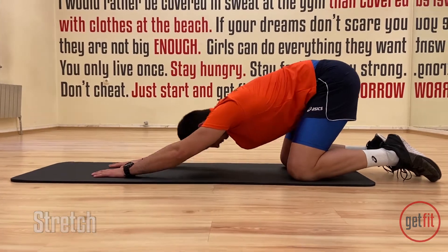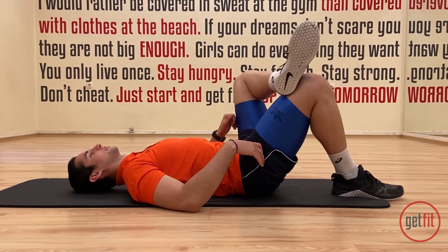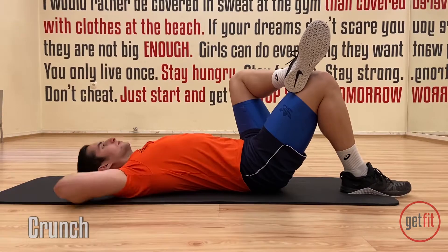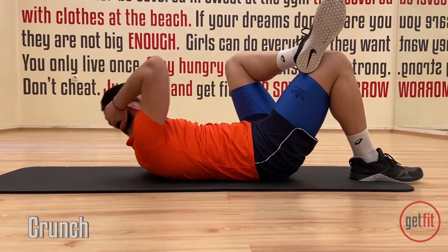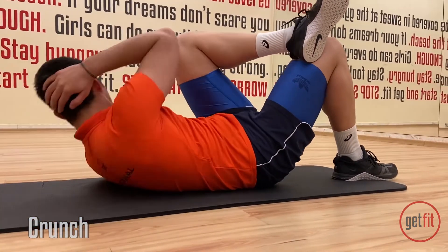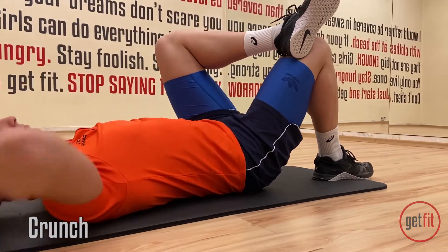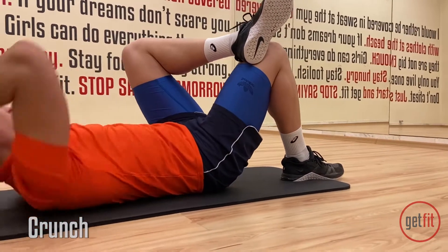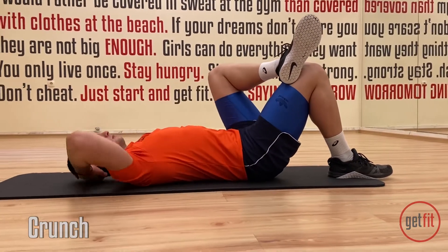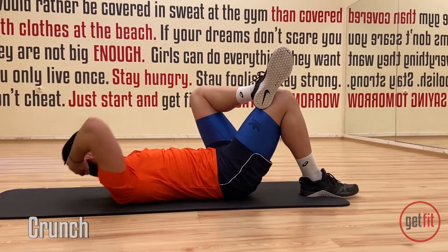Now let's move back into our back position. Cross right leg on top of the left one. Right arm behind you. And touch your knee. Let's go. One, two. 15 times again. Three, four, five, six, seven. Keep breathing. Eight. Your stomach should be working already. You should feel a nice little burn in it. That's good. Ten. And five more. One, two, three, four, five.